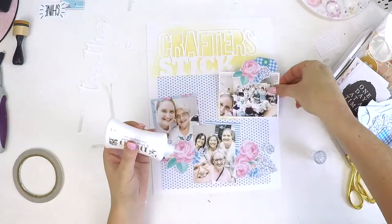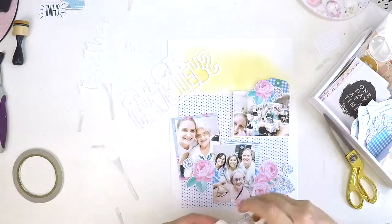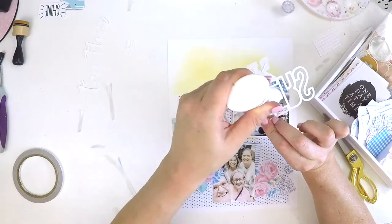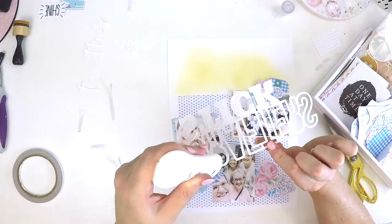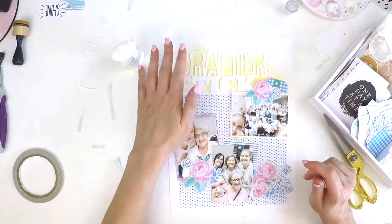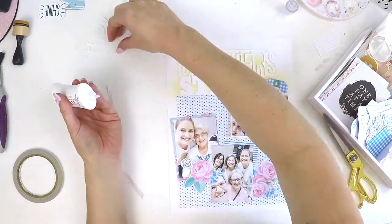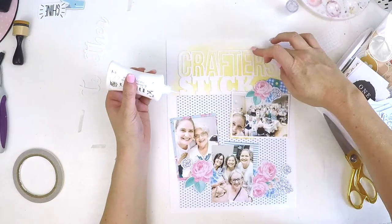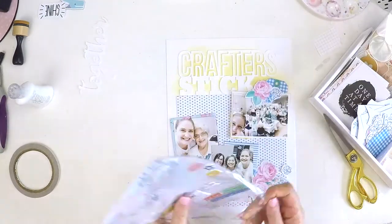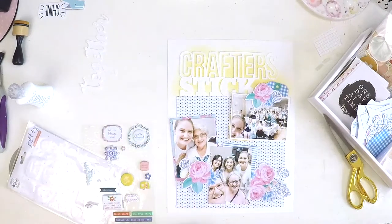I've added a few floral embellishments and that cute little blue gingham tag up the top, but at this point I was thinking, 'Oh my goodness, this is so not me — it's not coming together.' I just thought I'd have to keep going. What was really stumping me was my background. The gorgeous little black and white hearts on that background paper are delightful, but it was getting too much — especially with that lighter section at the top. I thought I'd try to bring it all together, and you'll see me start hand drawing some stitching.